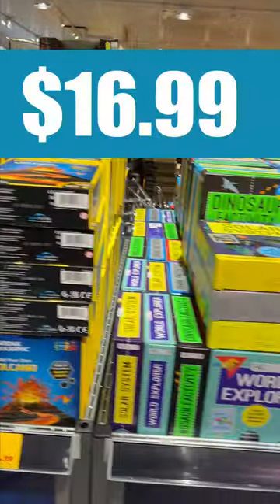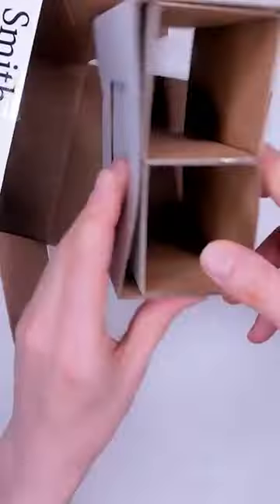It costs $16.99 and it's available right now in Aldi Australia stores as part of the science toy special buy.